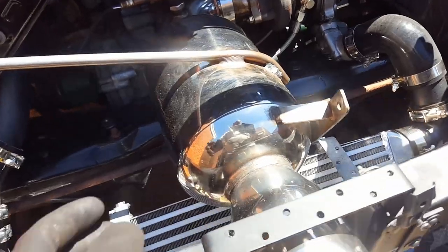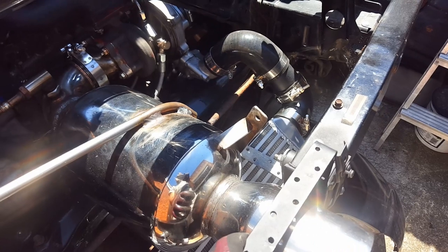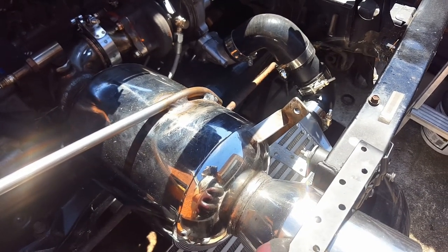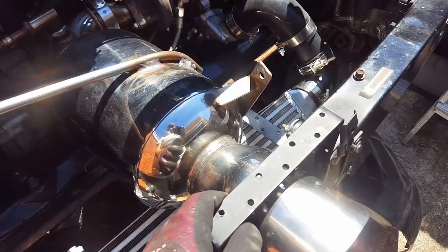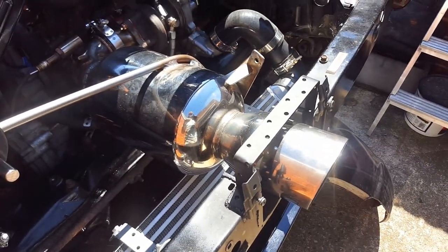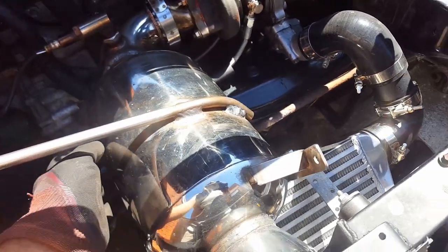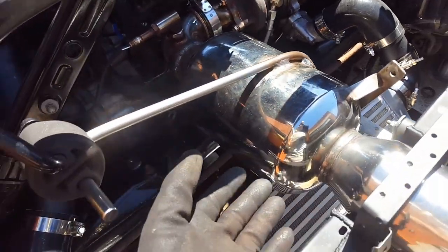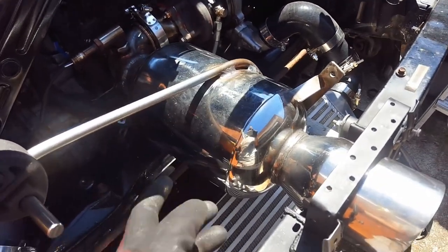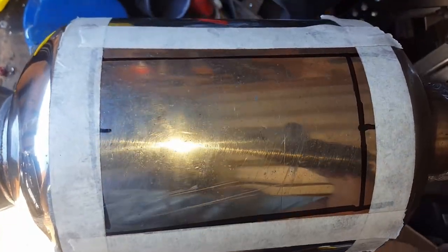This silencer is a bit knackered. I bought it second-hand because it was the only thing that would fit in this hole - I don't think you can buy these new. I got it off eBay and it's a good solid stainless steel can, but the problem is all the baffles are dead inside it and it's loud enough as it is. What I want to do is make an incision in this box and fill it with stainless steel wool.